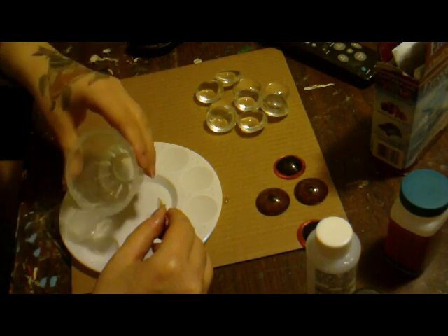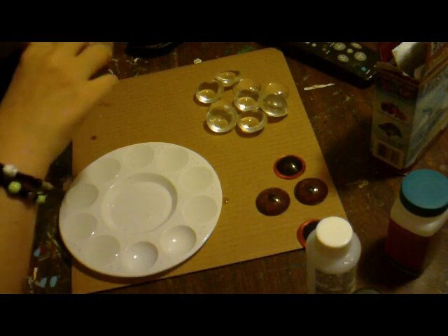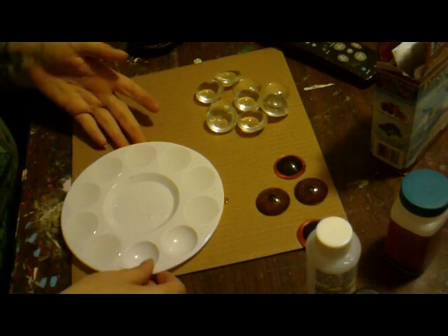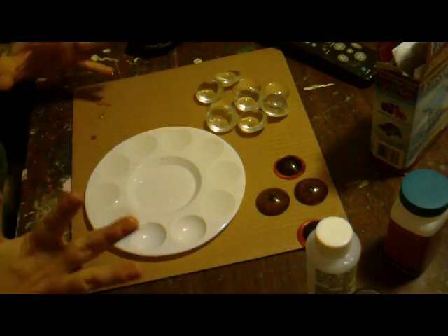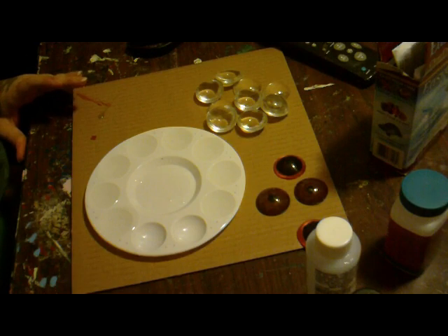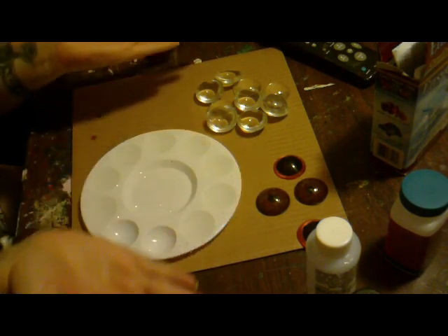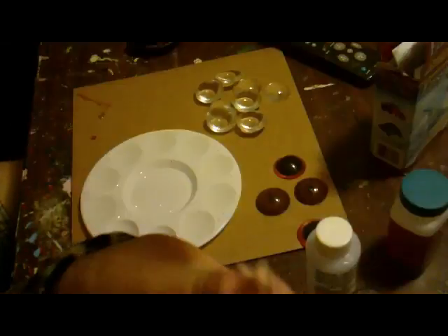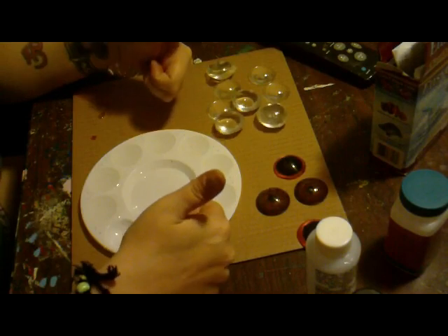I think I might be able to make an even pair here. Then we set this aside and just let it harden — it's going to take 24 hours. And that's it. When they come out, you get these pretty, all clear, see-through eyes. Thank you for watching.